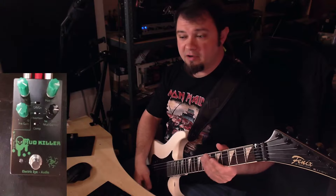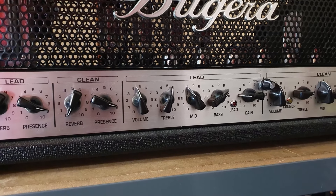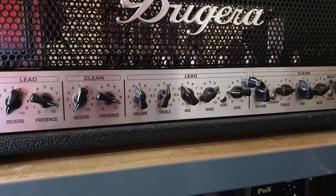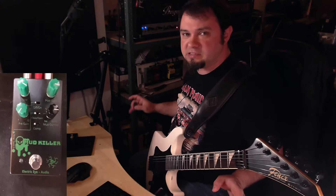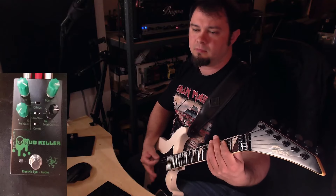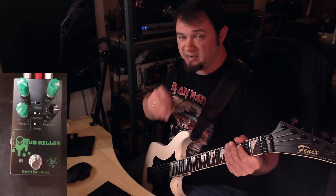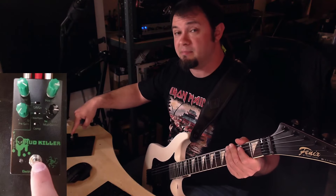I've now set the gain to 2 out of 10, taken the mid one point down to four, and got the treble set to 5.5 — everything else is the same. This is what the amp sounds like without any boost: way less saturated. Now I'm gonna turn on the Mudkiller with the exact settings I had before.